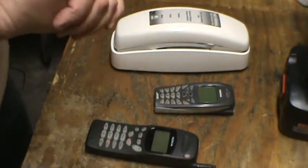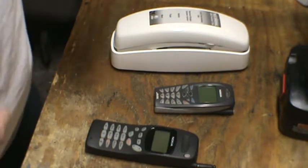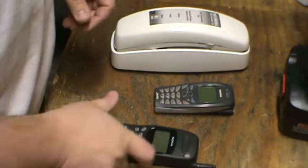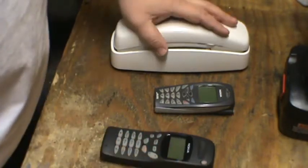Hi there, Moose Scrapper here again. Today I want to talk to you folks about scrapping phones. Now you have different types of phones — of course you have cell phones and you have home phones.